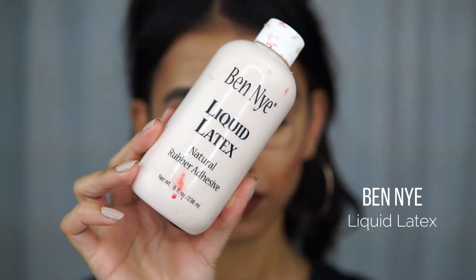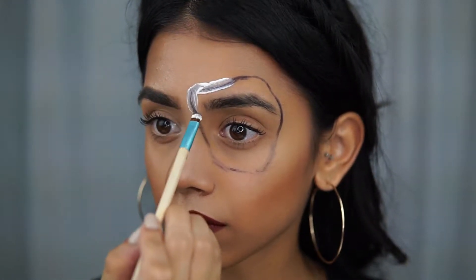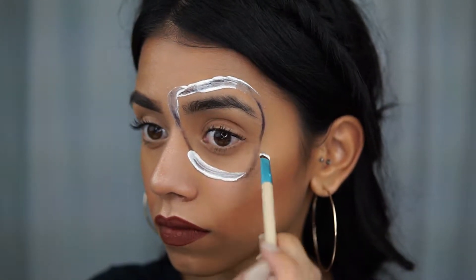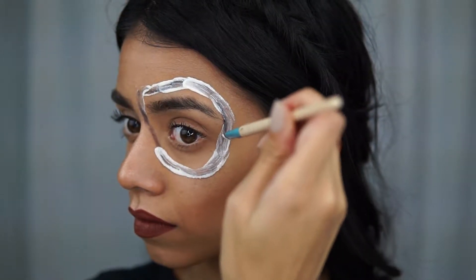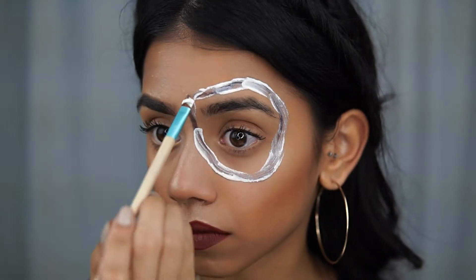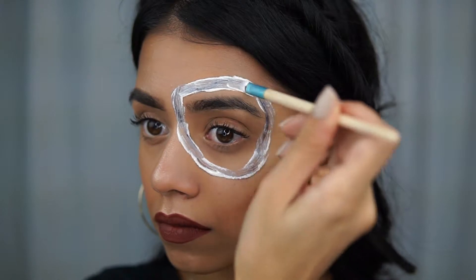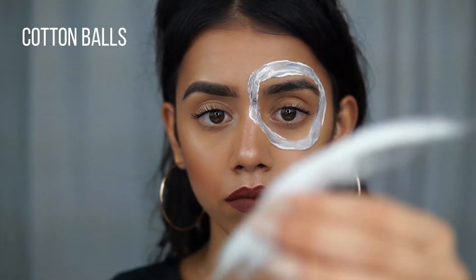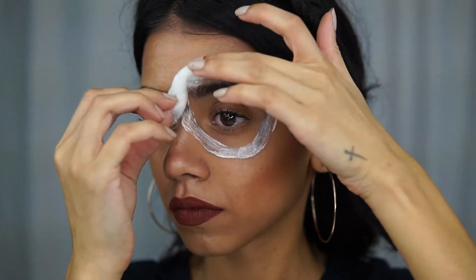I'm going to take some liquid latex — the Ben Nye — and trace around with that. I've told you guys multiple times that liquid latex is going to ruin your brushes, so either use something you don't care too much about, or if you do care about the brush, wash it as soon as you're done because it's not gonna come off. I've already ruined so many brushes — just a tip from experience. Then with some cotton balls, I pulled them into pieces and put that right on top of the liquid latex.